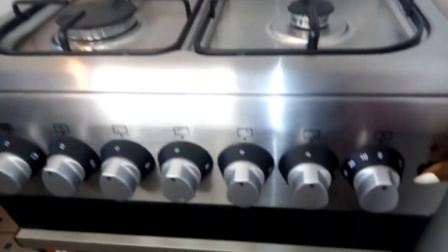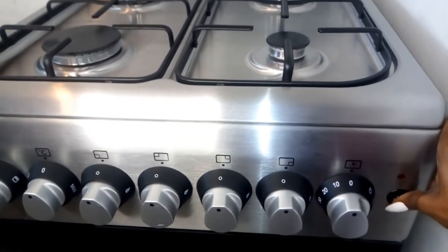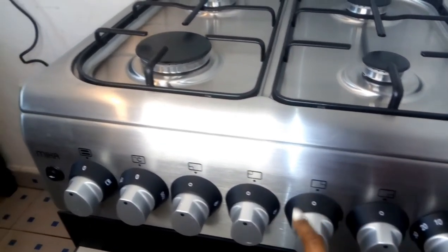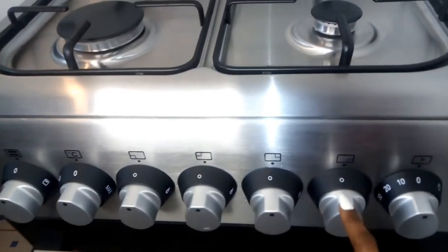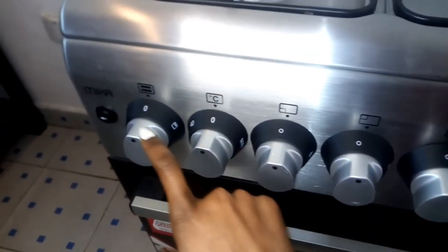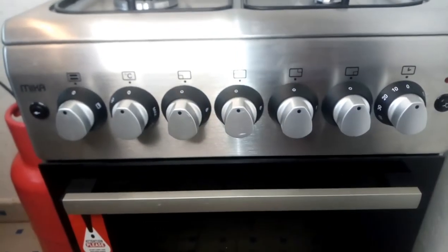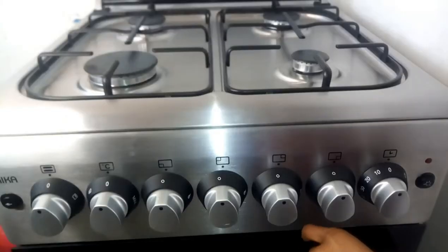So the knobs on the gas cooker — this one is where you turn it on, you hear that click because we plugged it in, so you don't have to use a match. You just turn it and hear that sound, which means you can now switch on your gas. For this specific cooker, knobs one, two, three, and four are for the gas burners up top, and these other ones are for the oven. There's also one for the grill.